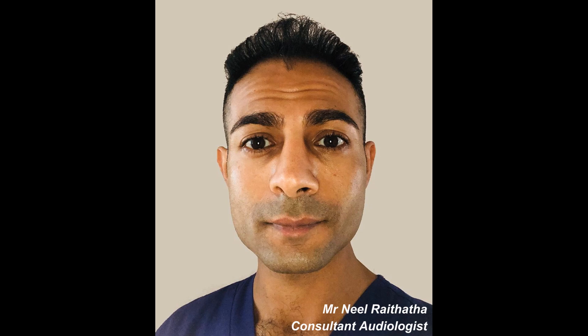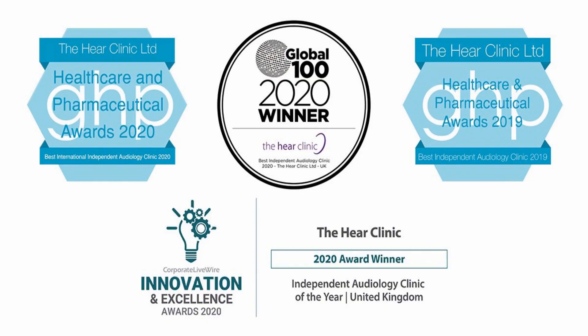Hi everyone, this is Mr Neil Reiteter, also known as the Wax Whisperer. Thank you for tuning in to my latest video.